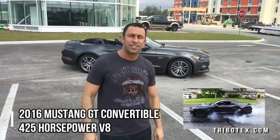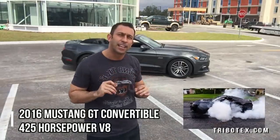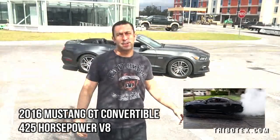Alright folks, I have never been this excited to do a product review. Today we're going to take an engine oil additive, put it in this GT Mustang convertible, and see how much horsepower and how much better the engine can run. Stick around — we've got some burnouts coming up.